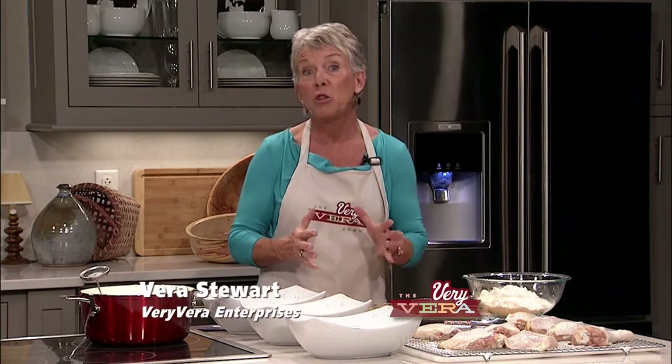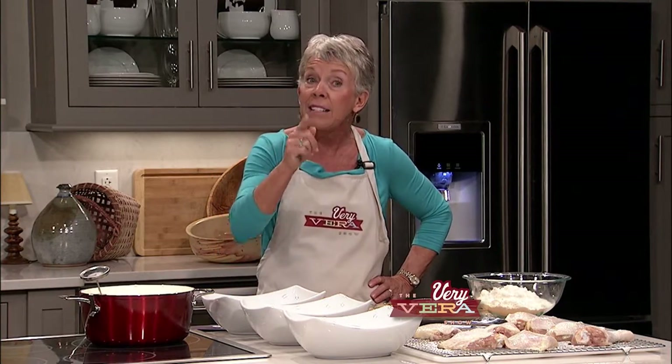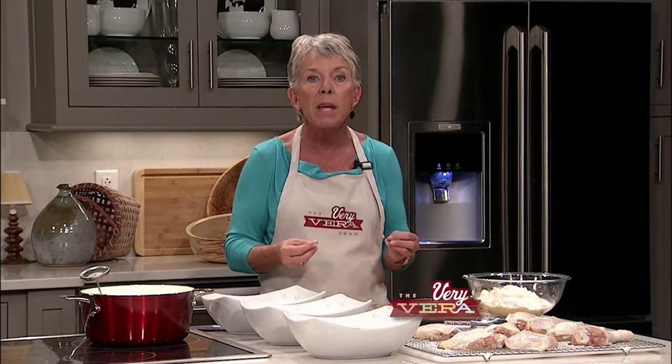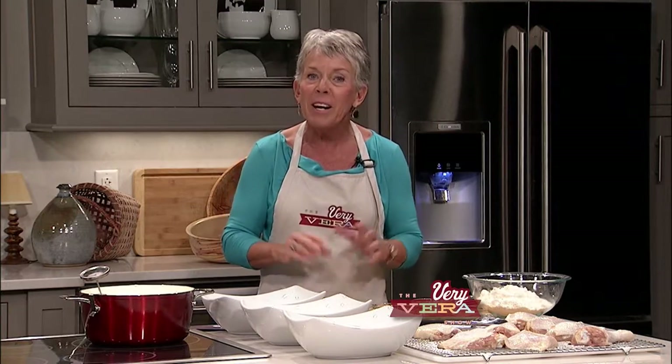Welcome back! We've got those ribs well on their way to being absolutely scrumptious, and now we're going to talk about fried chicken — a rosemary and lemon brined fried chicken. I know what you're all thinking: Vera, I don't fry chicken, I just pick that up somewhere. But this recipe is not that hard and you need to try it. We're going to get started with some plain flour that we're going to make a dredge out of.